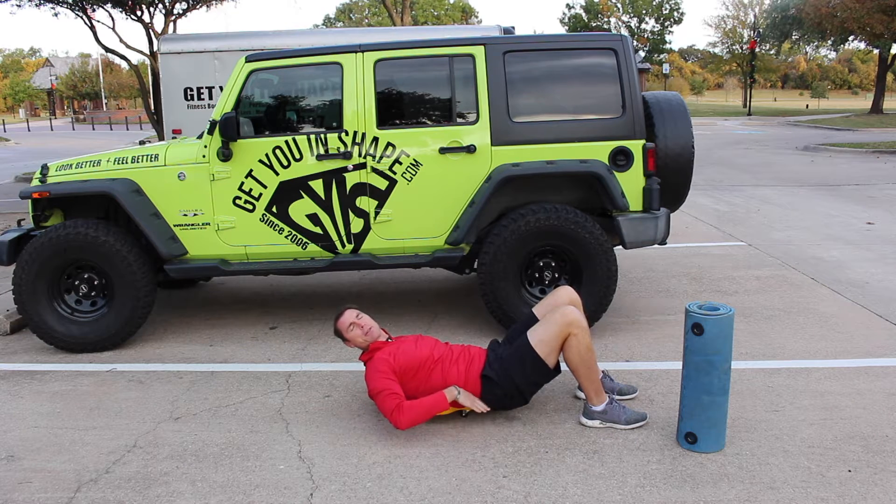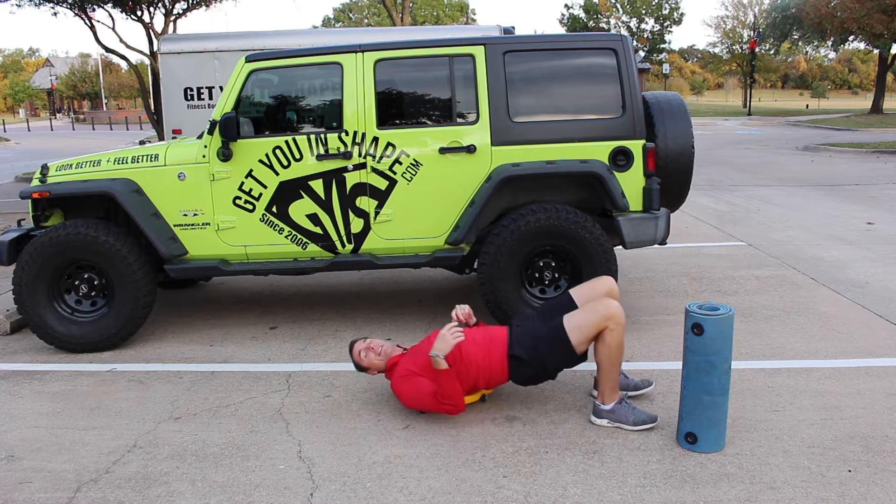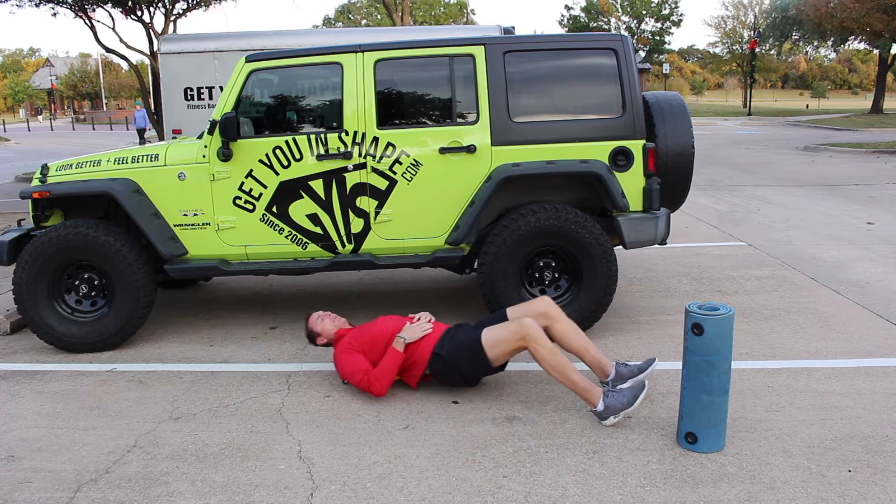This is a glute bridge with the roller. You're going to put your upper back on the roller, and all we're doing is going back and forth.